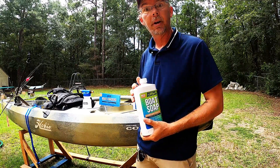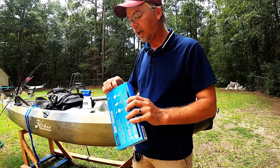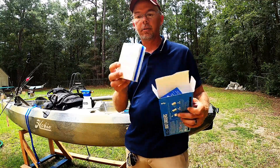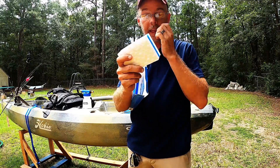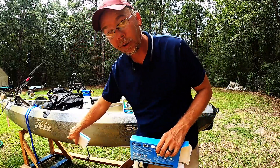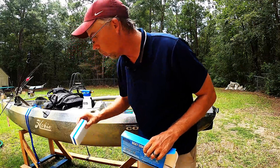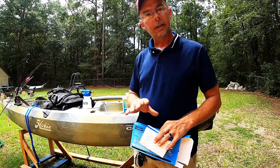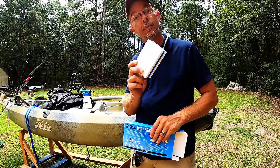Next up are the boat erasers. Looking at them right off the bat, they remind me of a magic eraser - basically the same concept. They're definitely more hardcore though, seem like they have a lot of bite to them. That's gonna be for your stubborn stains and watermarks along your kayak when you don't take care of it like you should - like me. We're gonna give this a shot today. We'll let that soap do the work, see what comes off with a light scrubbing, and if that doesn't work we'll come back with the boat eraser.